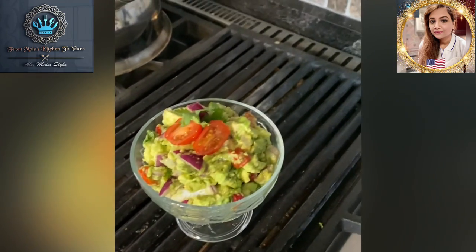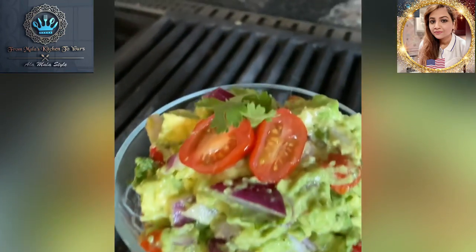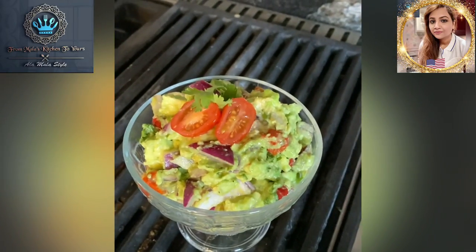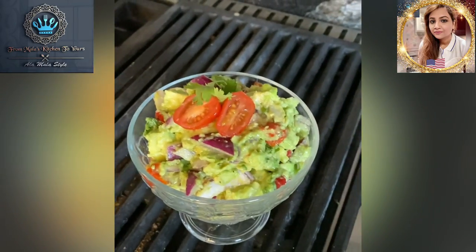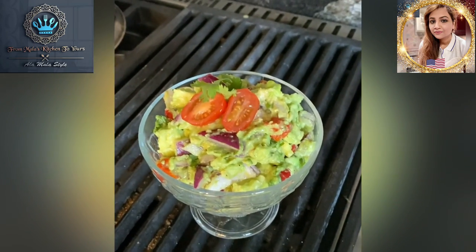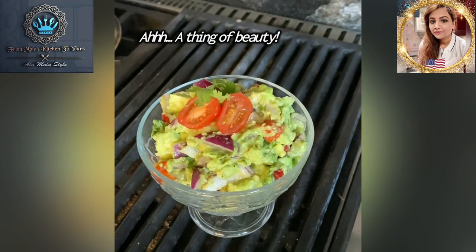Thank you for watching. This is Mala coming to you from Mala's kitchen to yours. Happy cooking, y'all! Remember, don't forget to give us a like, give us a follow, give us a really nice thumbs up. Recommend this to all your friends and family. Thank you for watching — food is life, food is the spice of life. Take care, bye!